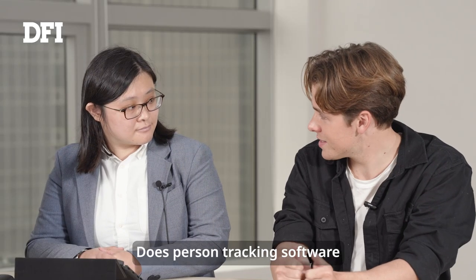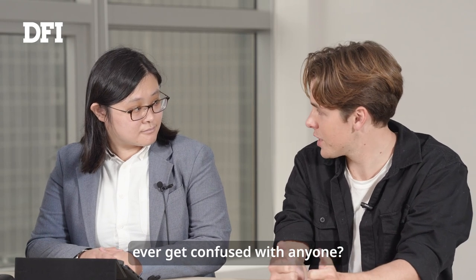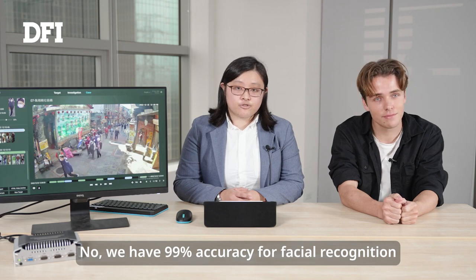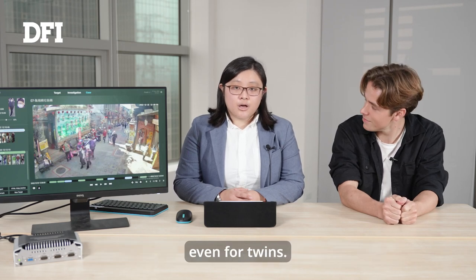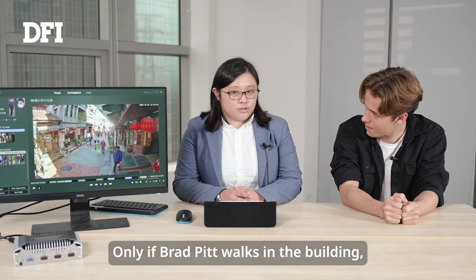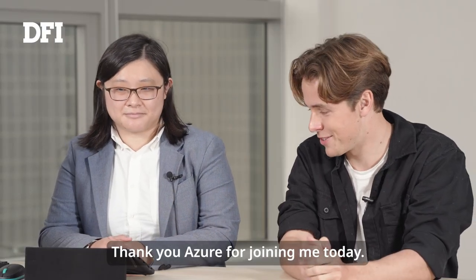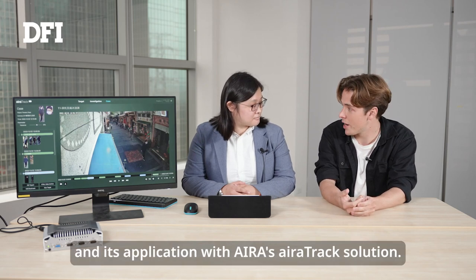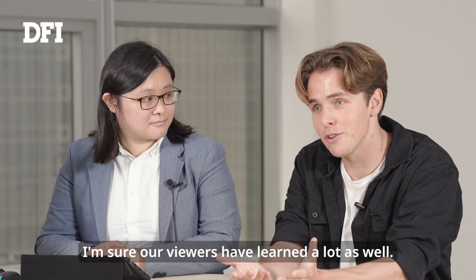Last question — does the person tracking software ever get confused with anyone? No, we have 99% accuracy for facial recognition, even for twins. Only if Brad Pitt were in the building might it get confused. Thank you, Aja, for joining me today. I've learned a lot about DFI EC's latest embedded system and its application with the AiraTrack solution. I'm sure our viewers have learned a lot as well.